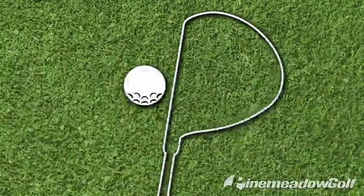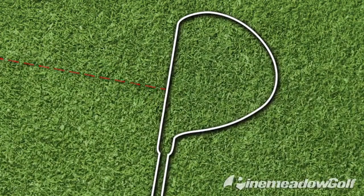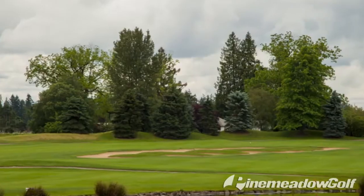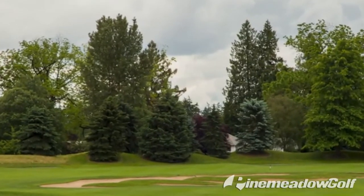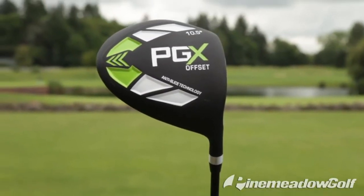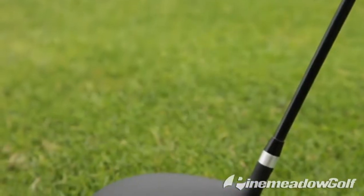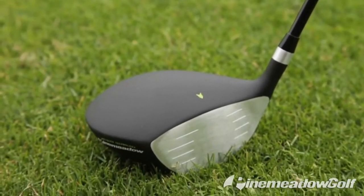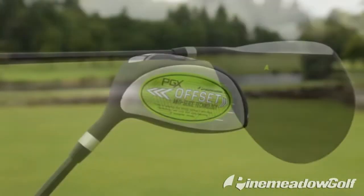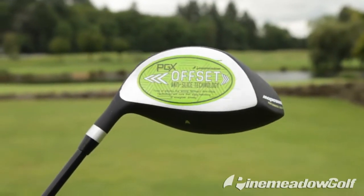One of the most common issues golfers suffer from is a slice. Whether you're new to the game or an experienced player, we've all hit a banana ball or two out into the woods at some point. Introducing the PGX Offset Driver — this 460cc driver can help pull in that fade and get you back in the game. You're probably asking yourself, what exactly is this anti-slice technology we're referring to?